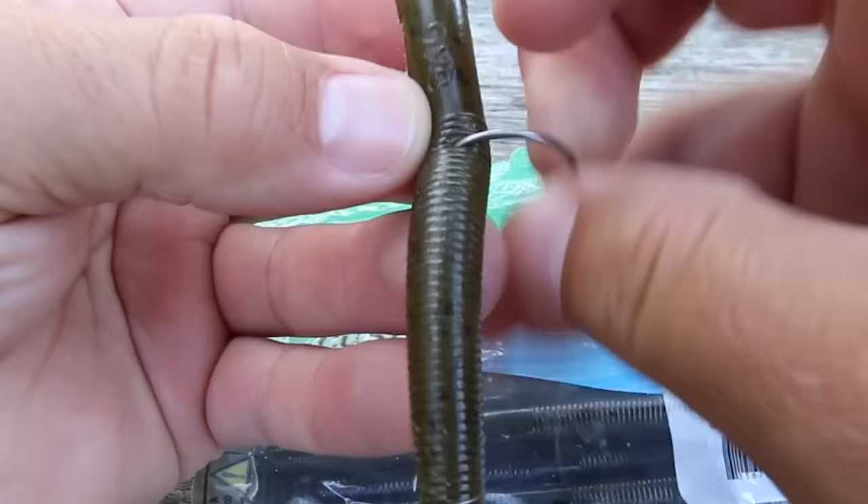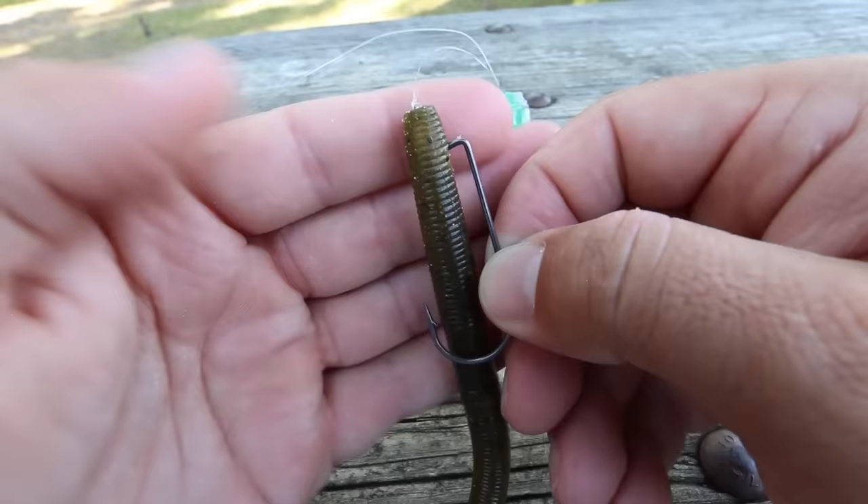Not only does it catch numbers of bass, but this is one of the best baits that we have that is really simple to fish and catches really big bass. A lot of us know the traditional ways of rigging and fishing a Senko, but in today's video I want to give you four different rigging options that you may have never tried before that can catch a lot of big bass.